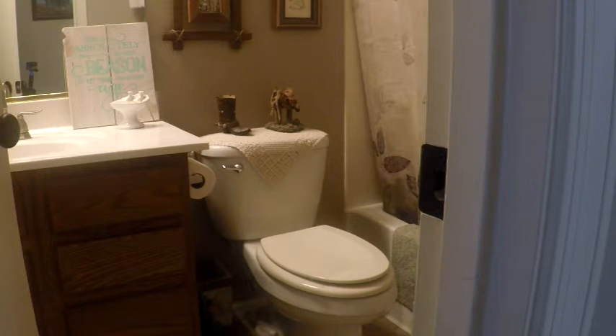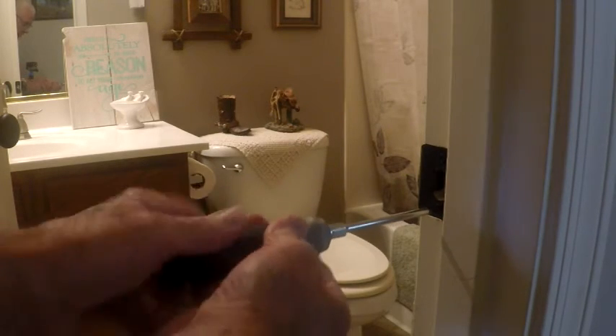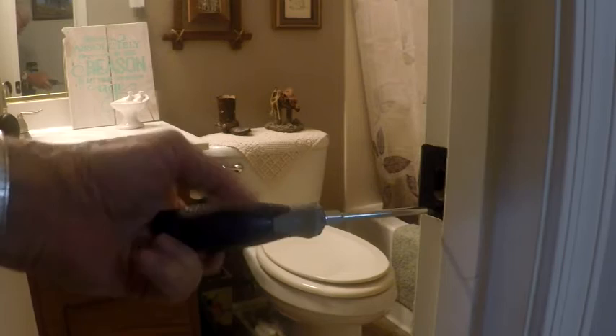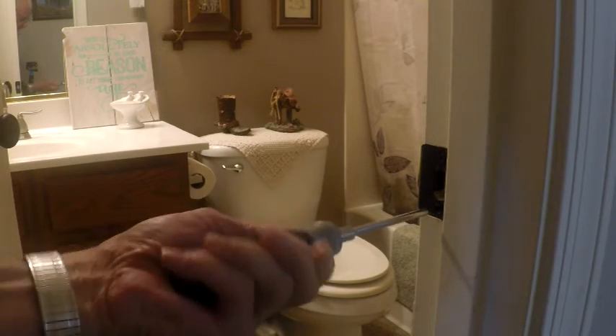The first thing you do is go in and unscrew the bottom screw just a little bit — about so far.